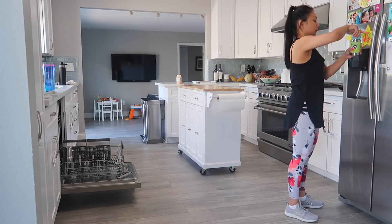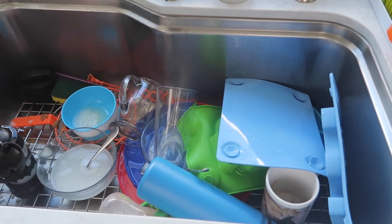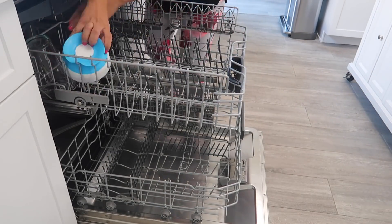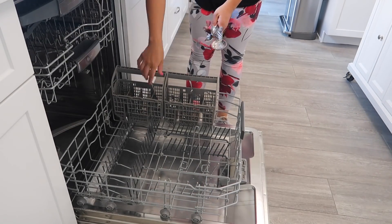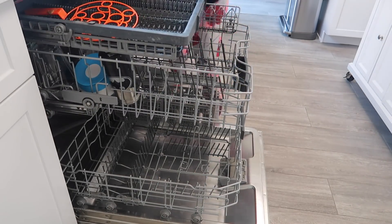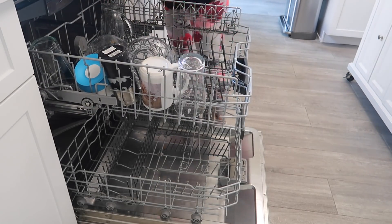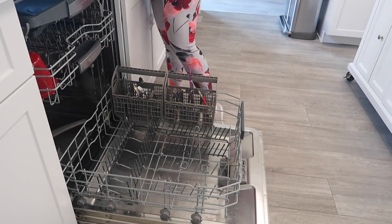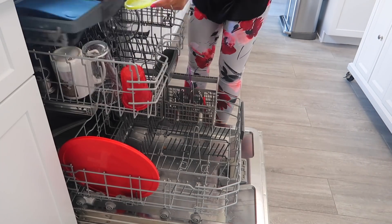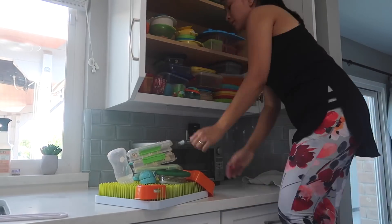I promise you I took a shower after I did all my cleaning. Over here are the dirty dishes that I need to put in the dishwasher, so I went ahead and did that. By the way, my gym outfit — they're both Fabletics. The tank top I've had for years, but the pants I just recently got a few months ago, they're really comfy. If you guys want to check out Fabletics, I will include my affiliate link. If not, you can just search Fabletics.com — no worries at all.